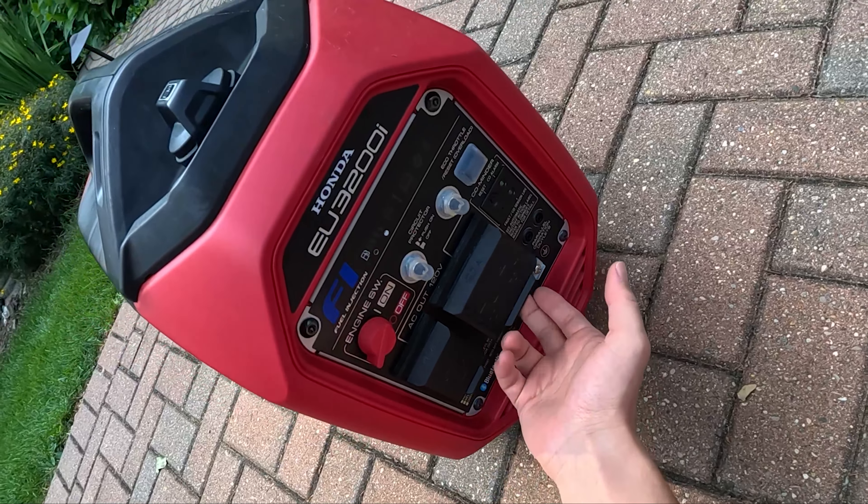Here's your exhaust — that's hot, don't touch it. Okay, let's fire it up. We've got ignition on here — one pull should do the trick. This has been a very reliable thing to start up every time I've needed it. Never failed me.